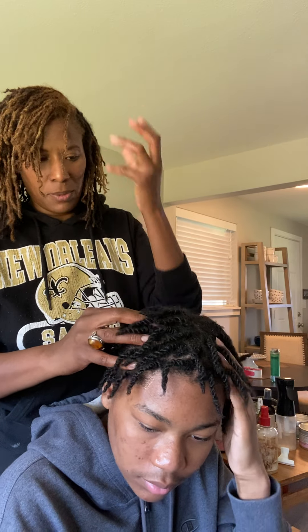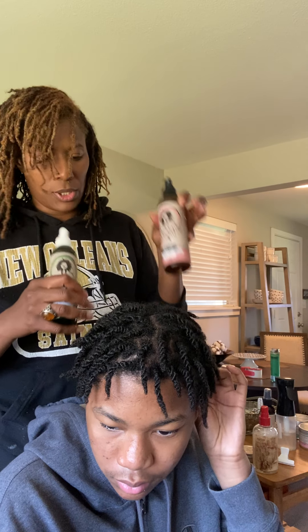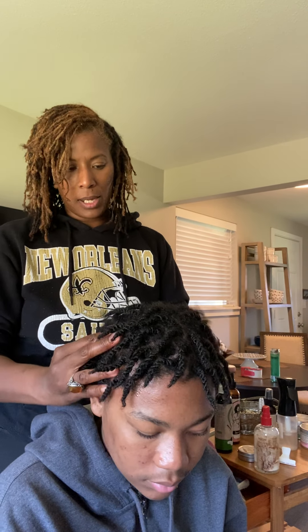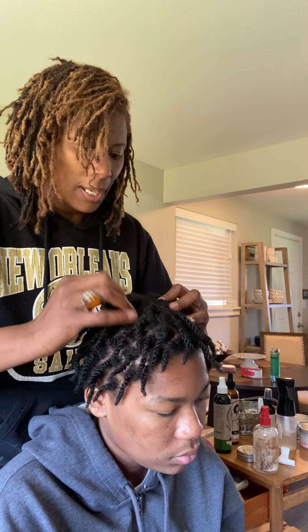This just stimulates your scalp. The Peppermint Patty is really for stimulation and circulation — it wakes the scalp up and gets your blood flowing up to your hair follicle. That's why peppermint is so good for hair growth. The Juicy Mango is to calm your scalp, and the Peppermint Patty is for circulation. I like Peppermint Patty because my scalp is super dry and I've noticed it works really well for my dry scalp.